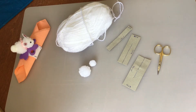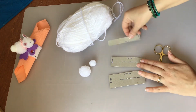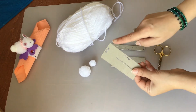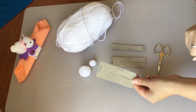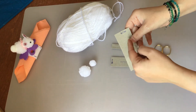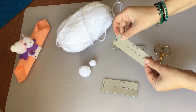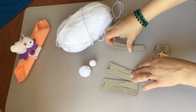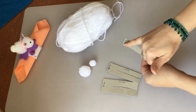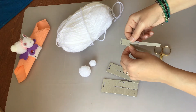Cominciamo col creare il nostro coniglietto. Come fare? Dobbiamo preparare tre cartoncini delle seguenti misure. Per il corpo un cartoncino 4,5 di larghezza, lungo 10, e poi a metà tagliare una fessura. Per la testa invece un cartoncino largo 3, lungo sempre 10, e la nostra fessura. Mentre per la coda un cartoncino da un centimetro e mezzo di larghezza, lungo 10, e la nostra fessura.